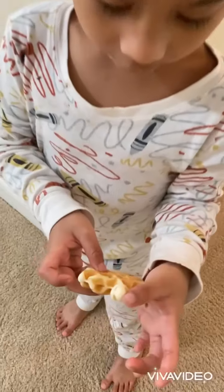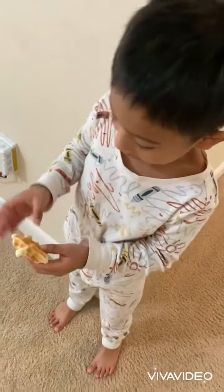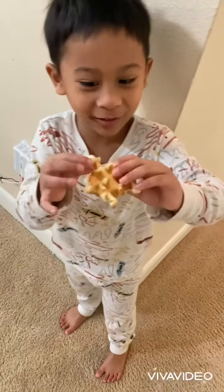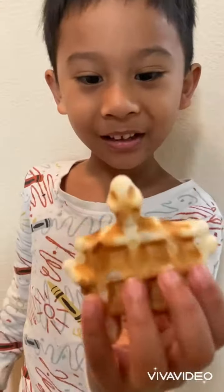Look at this — these are the eyes, and this is the black part. It's a turtle! Mommy accidentally made it — it's a turtle.